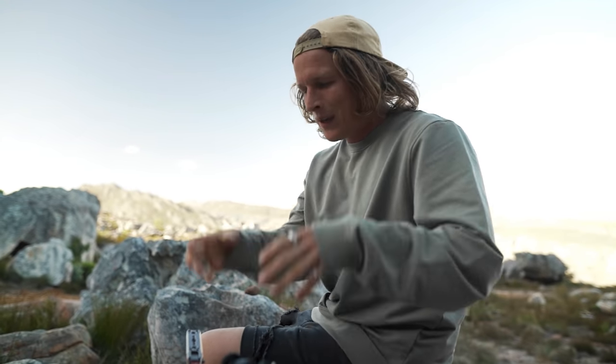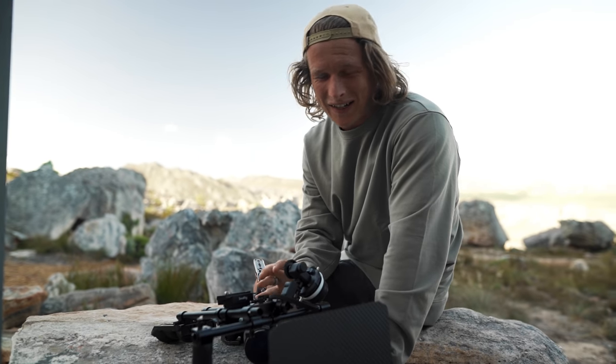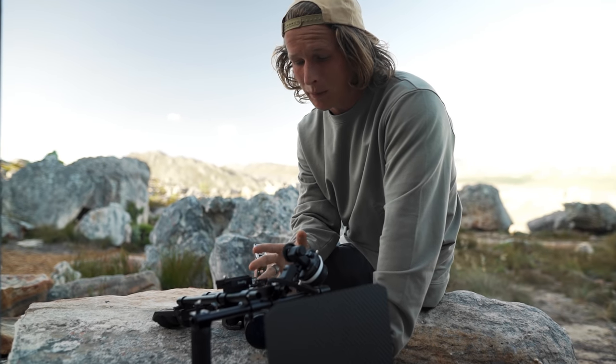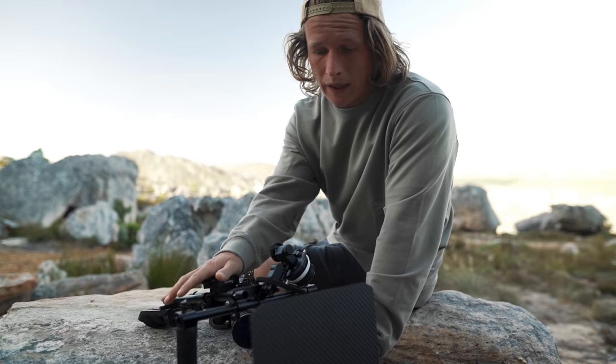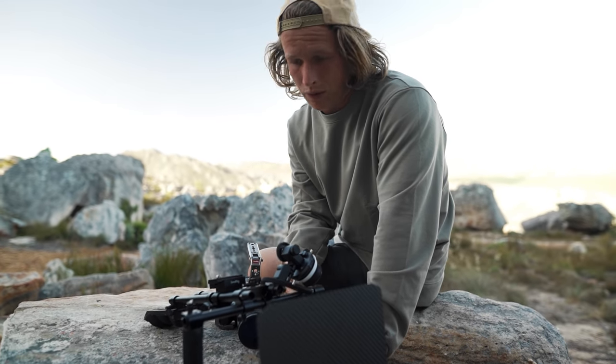We are out in the mountains here because we are going to be creating a cinematic short film with some really cool and unique ideas. We have a couple of crazy setups that we're going to go through. All of this crazy gear that you see right here to build out a full cinema rig is from a company called SmallRig and I'm going to be showing you guys how we use this to actually pull off the video that we're going to be doing today.